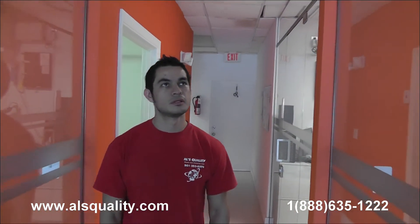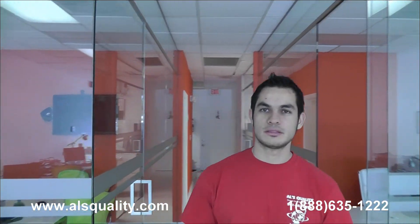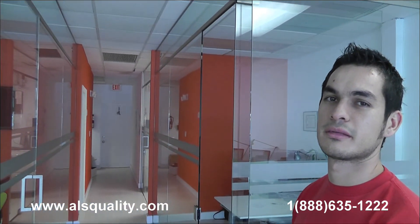These are the glass partitions at a real estate office that we wanted to show you. It's completely frameless — you can barely see all the hardware that we have. We want to see your comments and we'll be more than happy to share our thoughts about that. Thank you.